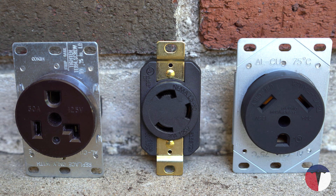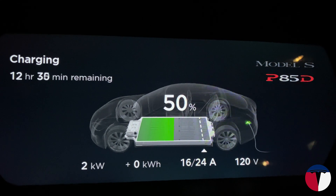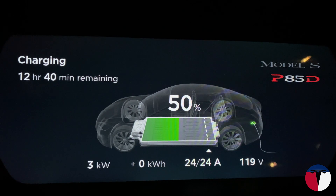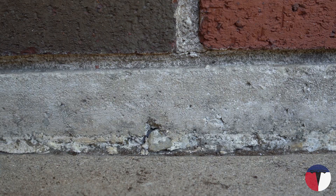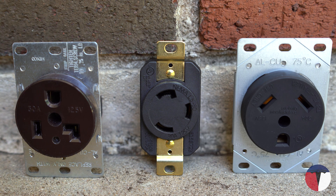Up next is arguably the weirdest group — the 30-amp receptacles. These outlets will charge your Tesla twice as fast as the 15-amp group, outputting 2.88 kilowatts at 24 amps. You'll receive 8 mph in the Model S, 10 mph for the Model 3, 6 mph in the Model X, and 9 mph for the Model Y. The outlets are, you guessed it, a 5-30 and an L5-30. We do have an oddball with the NEMA TT-30 connector in this group as well, and we'll get to that in just a minute.